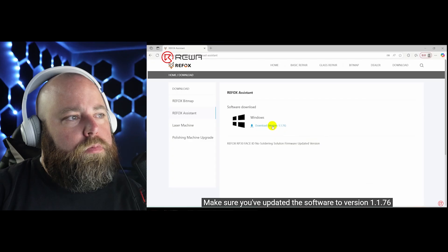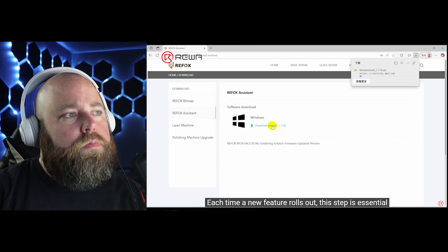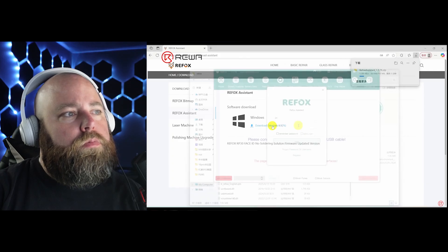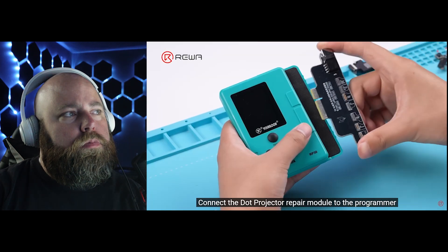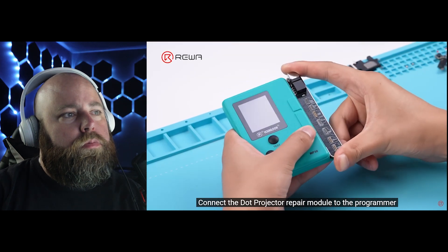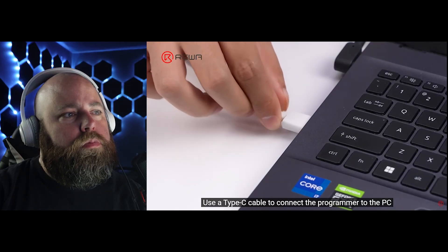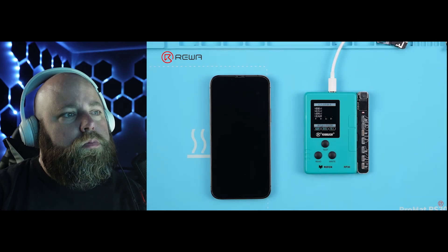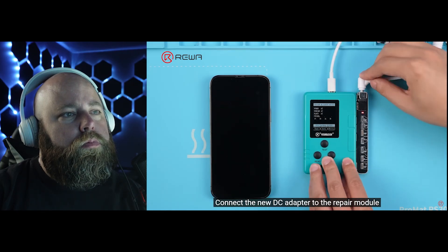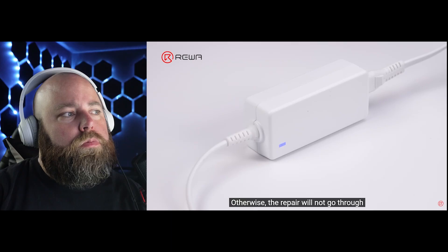Make sure you've updated the software to version 1.1.76. Each time a new feature rolls out, this step is essential. Log in to Refox Assistant. Connect the dot projector repair module to the programmer. Use a Type-C cable to connect the programmer to the PC. Connect the new DC adapter to the repair module. Make sure the right adapter is connected and the light is on, otherwise the repair will not go through.